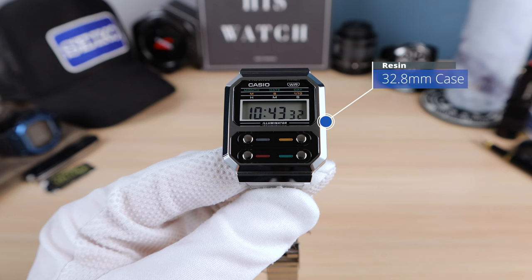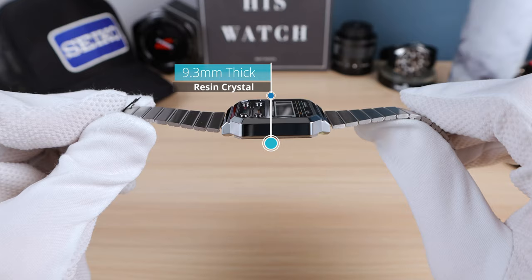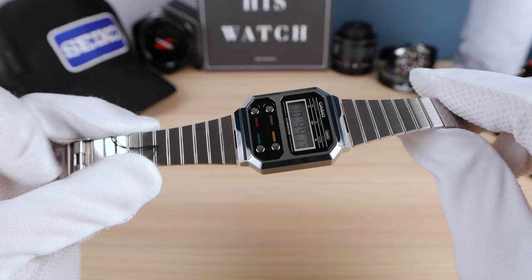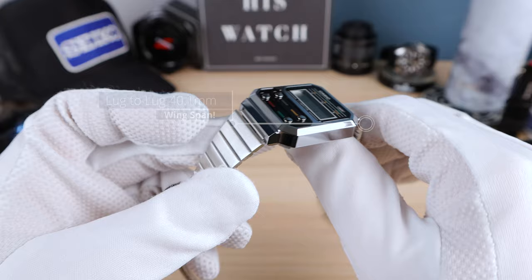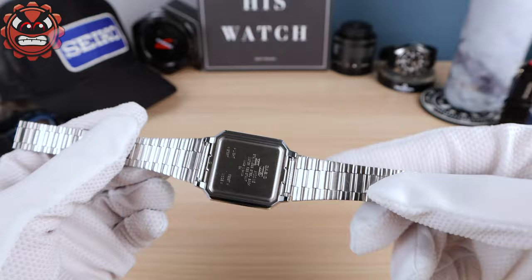32.8 millimeters where 3 and 9 would be on an analog watch. We have a thickness of 9.3, so ultra thin. And we do have a resin crystal — plastic crystal, not even mineral — so expect it to scratch just by looking at it wrong. We do have a lug-to-lug of 40.1 millimeters. The bracelet is 18 millimeters so you can swap it out. It is a piece of trash garbage — it might even give you an epilator experience on your forearms.